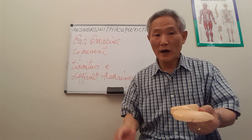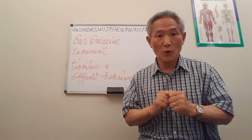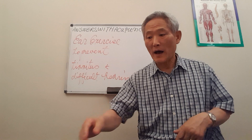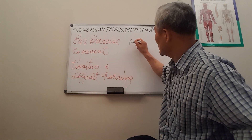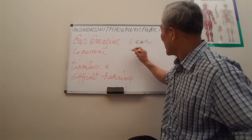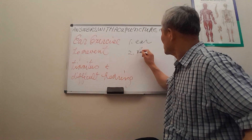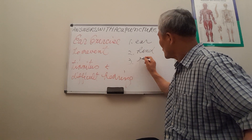According to acupuncture theory, there are three important parts representing the whole body. The first one is the ear, the second one is the hand, and the third one is the foot.